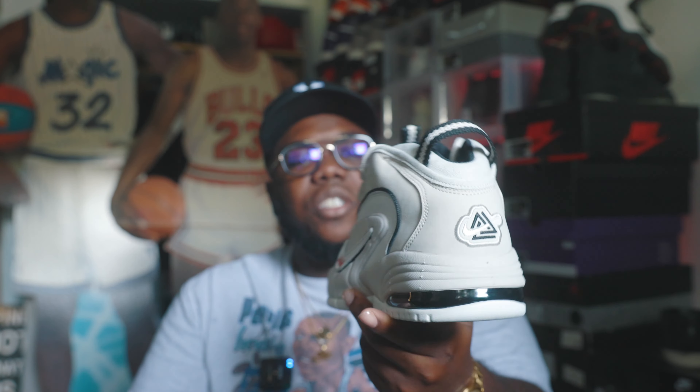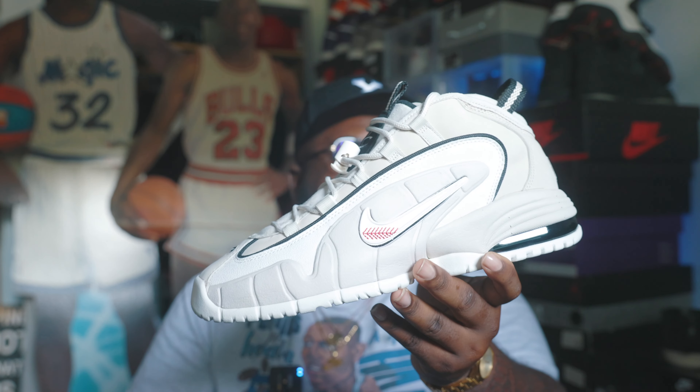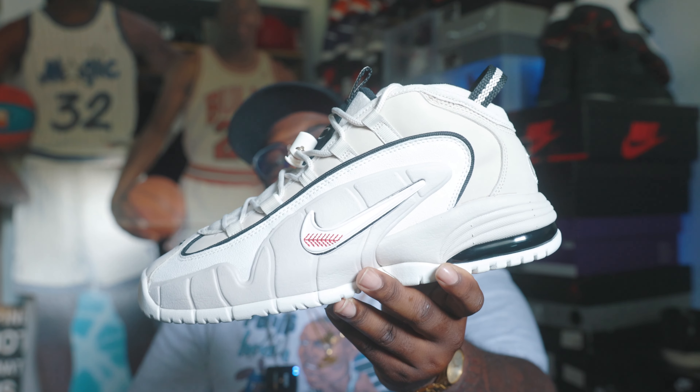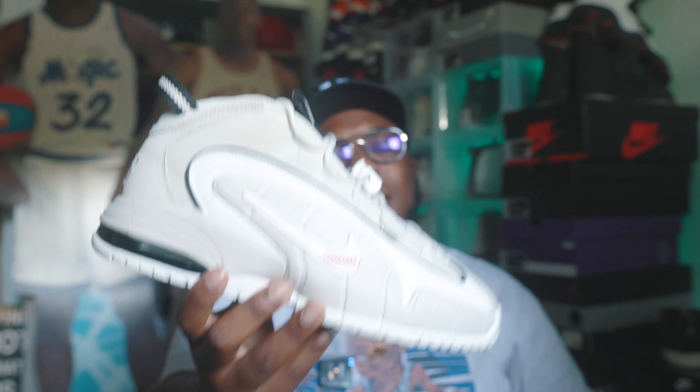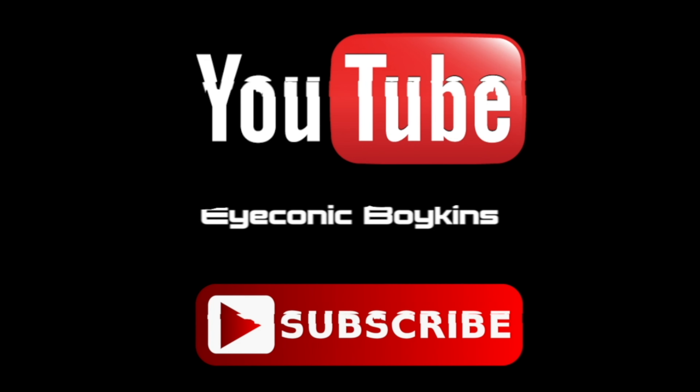I want to hear from y'all — what do y'all think about this sneaker? Is it hot, is it not? Did you cop? Were you able to hit for retail, or walk into your local Social Status and get the shoe? I did go to the event they had for this sneaker but never got a call, even being one of the first people there. I'm glad I hit online so I could do the review. That's about it — make sure y'all hit that like button, subscribe button, and notification bell. I thank y'all for watching. The future belongs to those who prepare today — till tomorrow, peace.